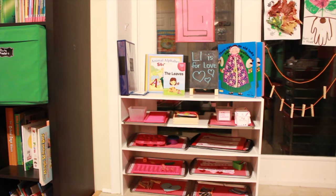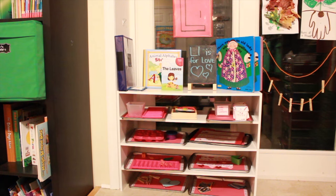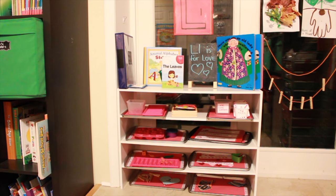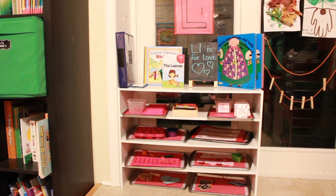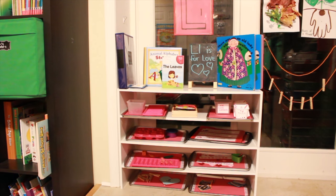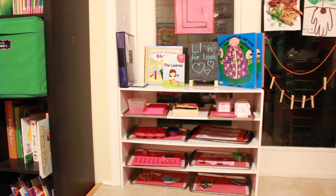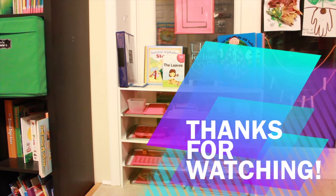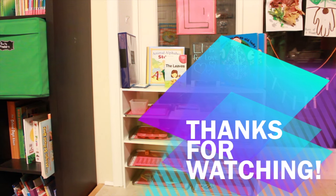Alright guys, I hope you enjoyed this L is for love, leaves, lady, and a variety of different things unit. Drop any comments in the comment box below if you have questions or are looking for anything I've shown you. I wanted to show you handmade items you can do, or things you can find at the Dollar Tree or around your home to make shelf work activities, so you can give your printer a break and get a little more creative for your kids. Hope you enjoy this video — until next week, bye!